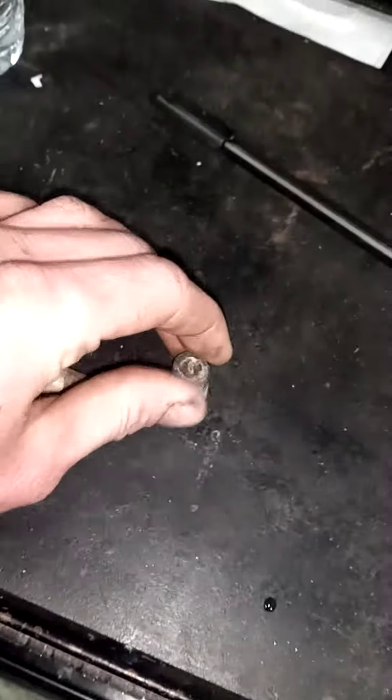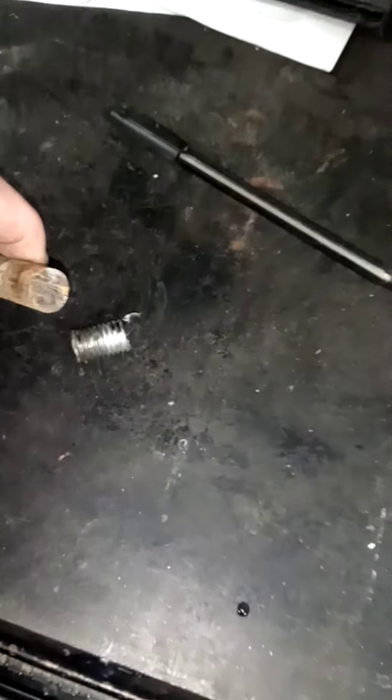This was completely rusted, so now we're into Ace Hardware. Let's take another one of those, put the shock inside of it. This thing's actually good to go.